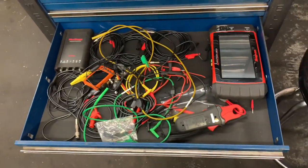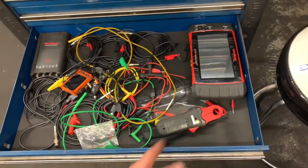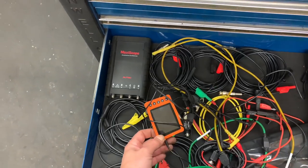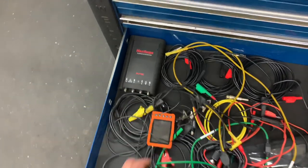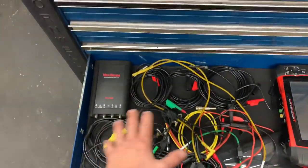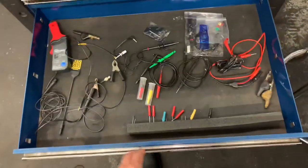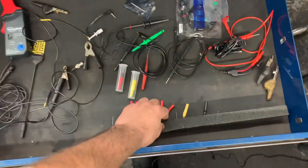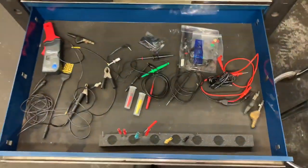This drawer has my Snap-on Vantage Ultra and my little U-scope pocket scope — probably my favorite scope, really handy and cool. There's also a four-channel scope made to work with the Autel scan tool, which is a little clunky but I like it. I use these little foam pads in the drawers to keep the test equipment organized — just poke them in there.